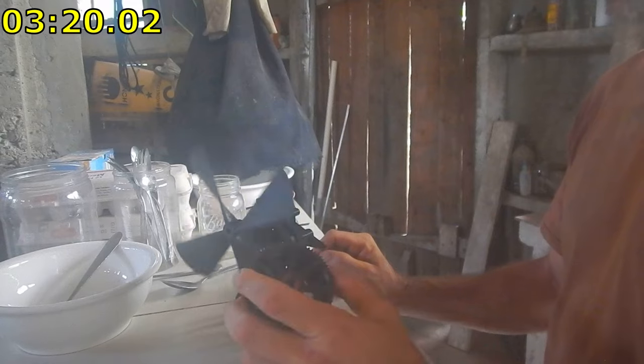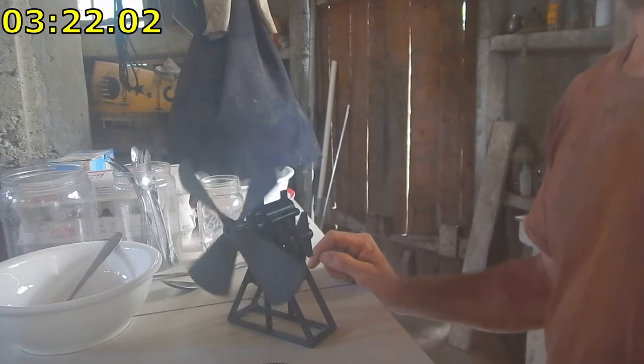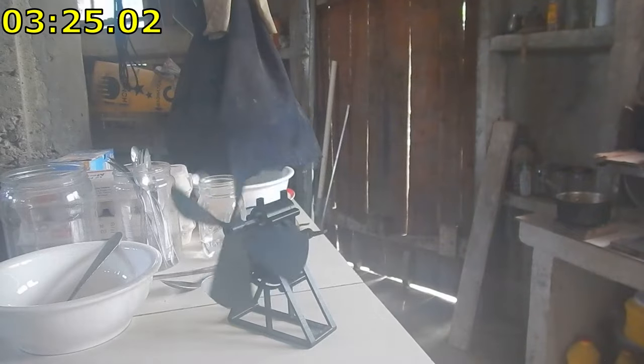Anyway, the second version is doing pretty good and I'm already starting the third one. If I can get enough sun I should be able to print it out pretty quick.